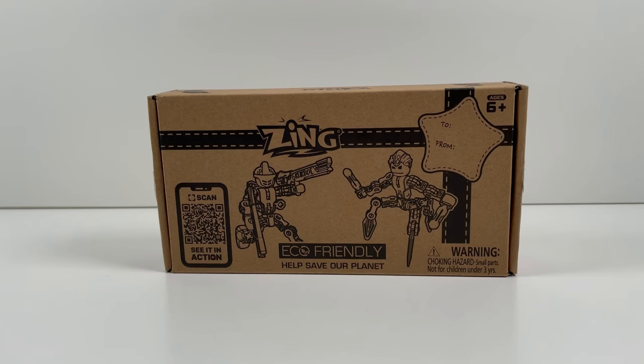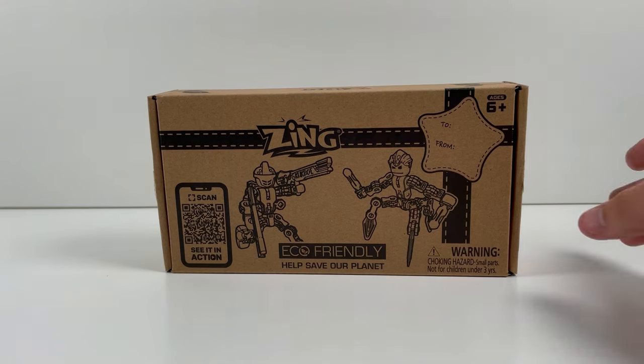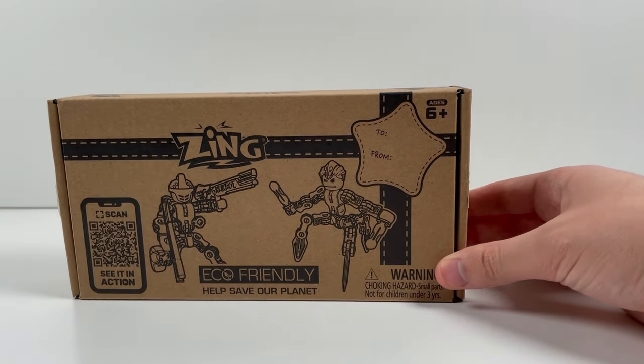Hello everybody, it's Micah here, and we are back with another ClickBot slash StickBot, but in this case ClickBot review. This time we are reviewing the ClickBot Guardians.